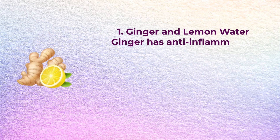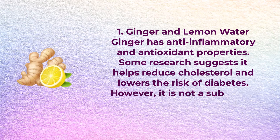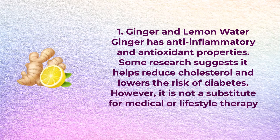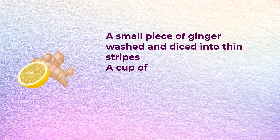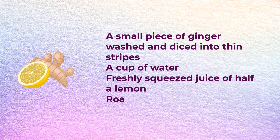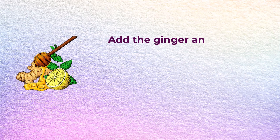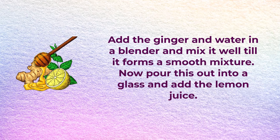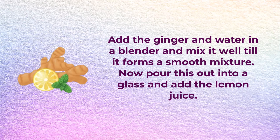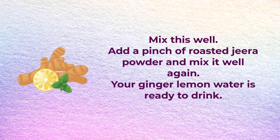Number one: ginger and lemon water. Ginger has anti-inflammatory and antioxidant properties. Some research suggests it helps reduce cholesterol and lowers the risk of diabetes. However, it is not a substitute for medical or lifestyle therapy. You will need a small piece of ginger washed and diced into strips, a cup of water, freshly squeezed juice of half a lemon, and roasted jeera powder. Add the ginger and water in the blender and mix well to form a smooth mixture. Pour into a glass, add the lemon juice, and mix. Add a pinch of roasted jeera powder and mix again. Your ginger lemon water is ready to drink.